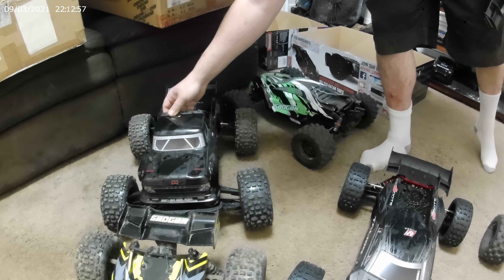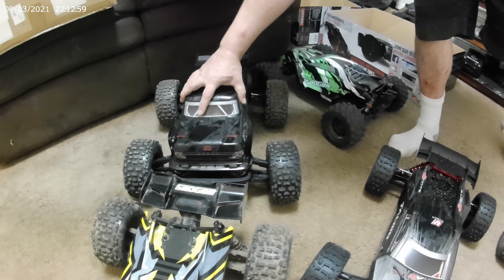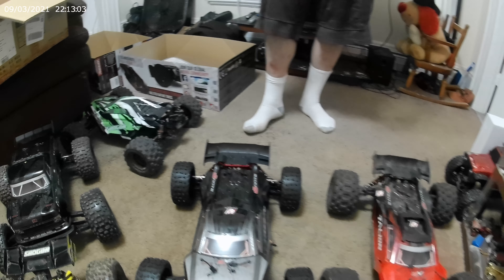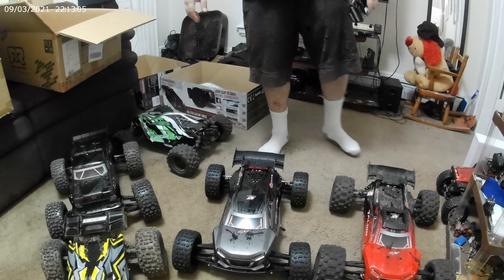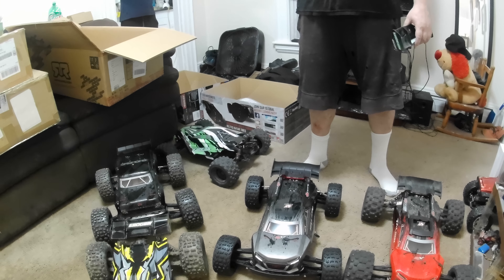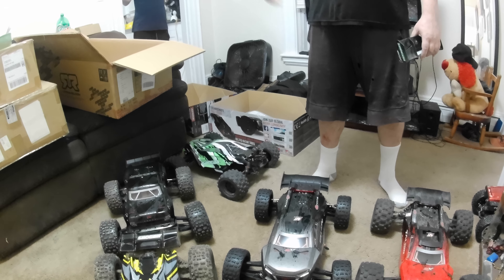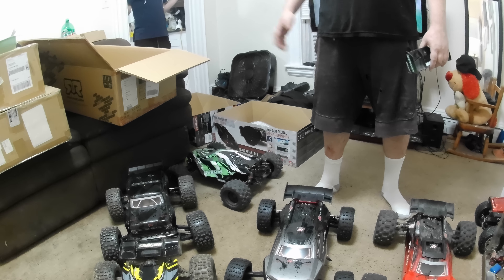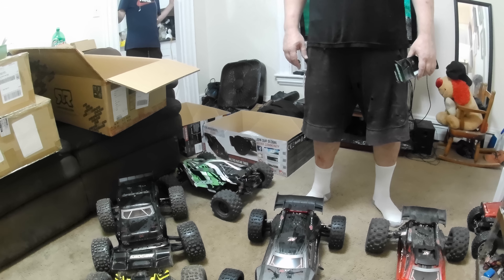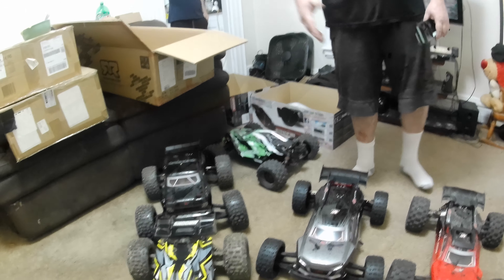I'm going to go out and bash. I'm just hoping what happened to my last Italian — why I sent it back — was for the ESC. I had the same problem with the Outcast. Hopefully it'll last. This one here seems to be working pretty good. I had a little trouble calibrating it, but I lifted the tires off the ground and I don't know if that helped or not, but it seemed to help it out. So hopefully there's no problems with this ESC as well.